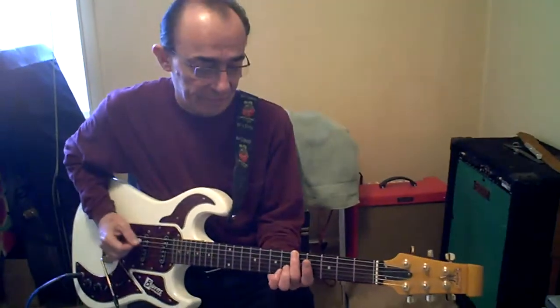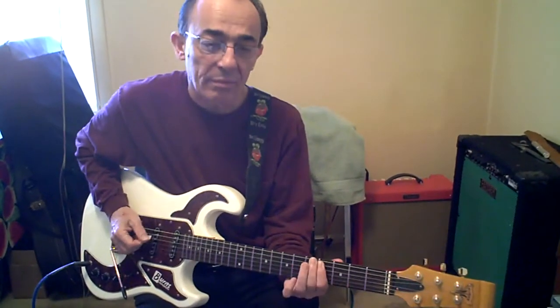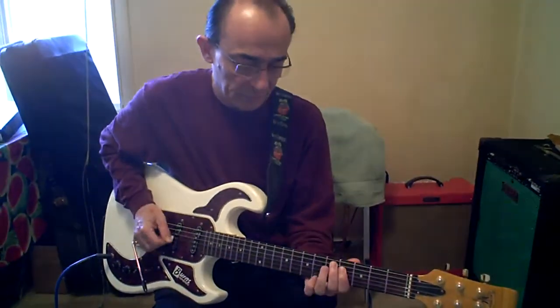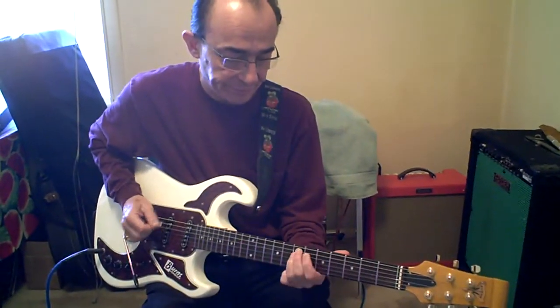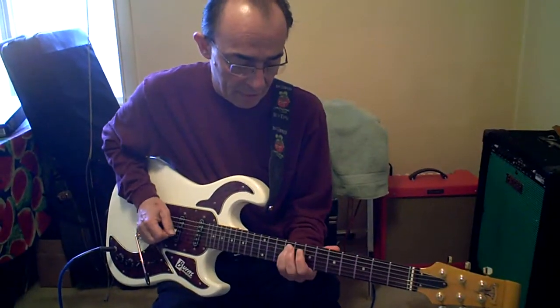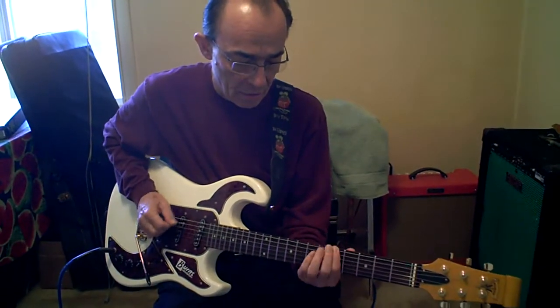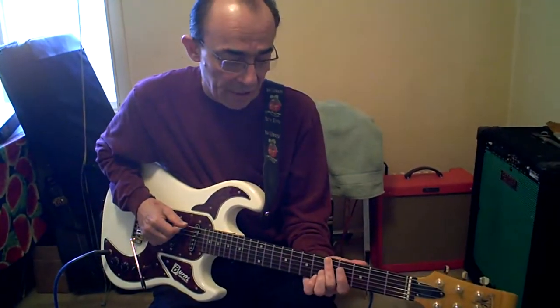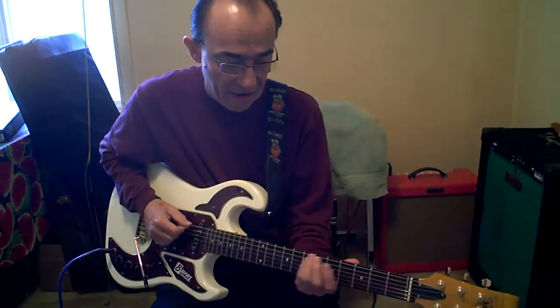Rock and roll on A. Very simple. 5 on the low E and 7 on the A, four times.